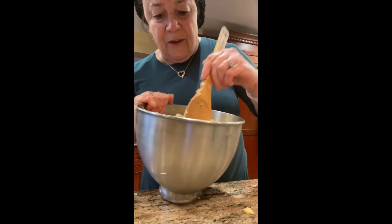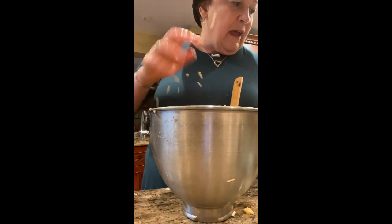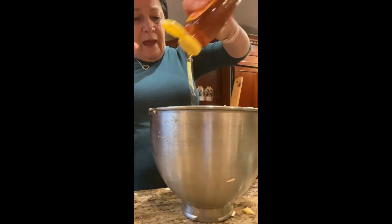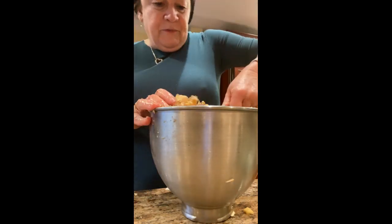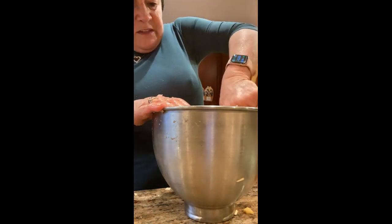It definitely needs more wine, so I'm going to open my bottle and liberally add it as needed. I will also add some honey — no sugar, because we have the dates and the apples. But I do like the texture of honey; it makes it a little more creamy and yummy. Honey is better than sugar.